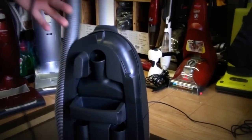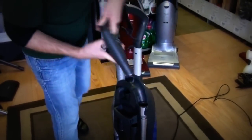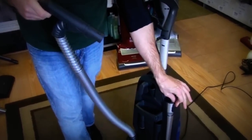When you're done using the hose, you can just take it and pop it back on, just like that. Everything locks back into place. And if I wanted to use the hose without the wand, I could do that just by pulling off this hose here, like that, thanks to the clip right there.